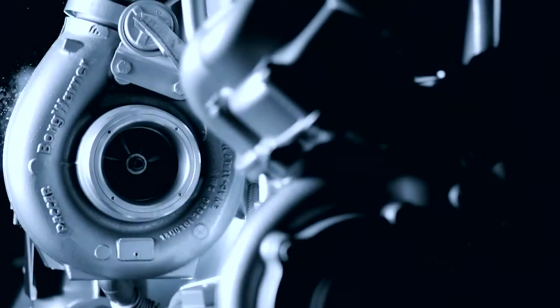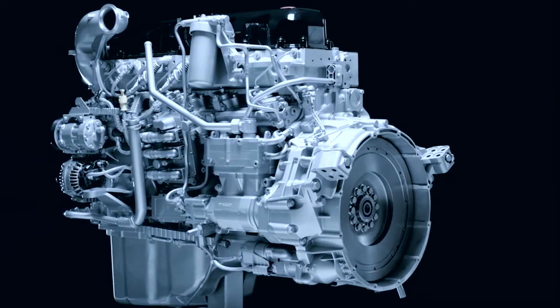Firstly, I'd like to talk about some of the characteristics of the engine. The engine is of CGI construction, or compacted graphite iron, which makes the engine extremely strong.